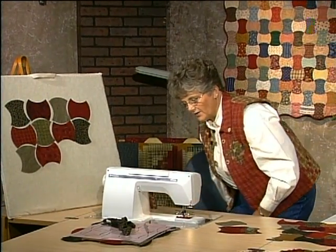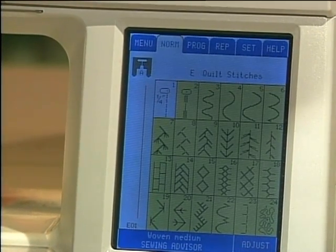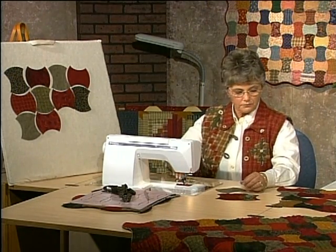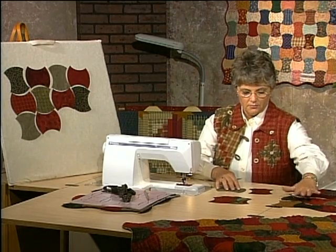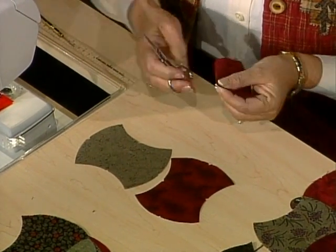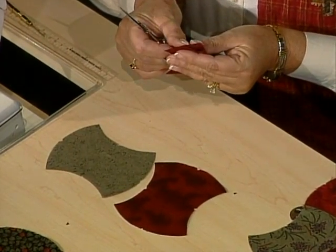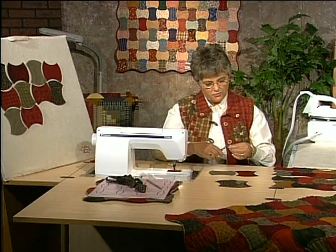I'm going to sew the seams with a scant quarter inch seam allowance. On this particular sewing machine the scant quarter inch is already programmed in, so I don't have to find it, and I will be sewing with cotton thread to match the fabric for content as well as strength. When starting to work with the apple core, you'll notice that ahead of time we have little notches on four sides. To get that, you'll fold the apple core in half and cut little tiny notches — make sure you don't go into the seam line, just deep enough to mark the center — and you would do that with all of your pieces.